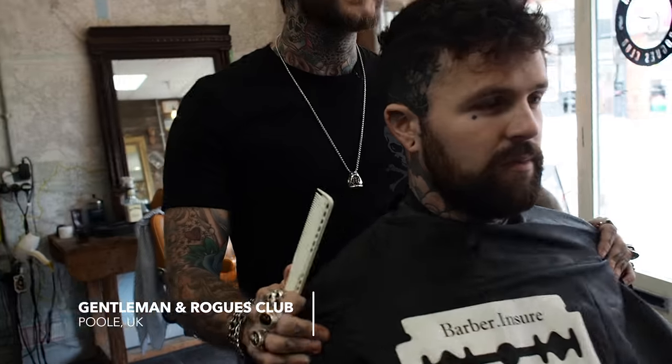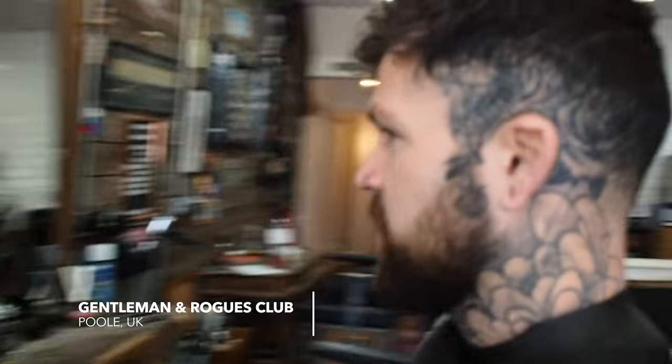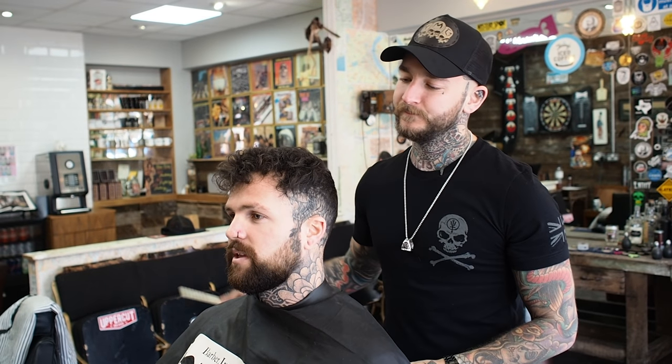So tell me, what are we doing today? We're going to bold it on the sides, bring it up nice and tight, sharpen the beard up, keep most of the length on top and just thin it out a little bit — keep it with them curls.